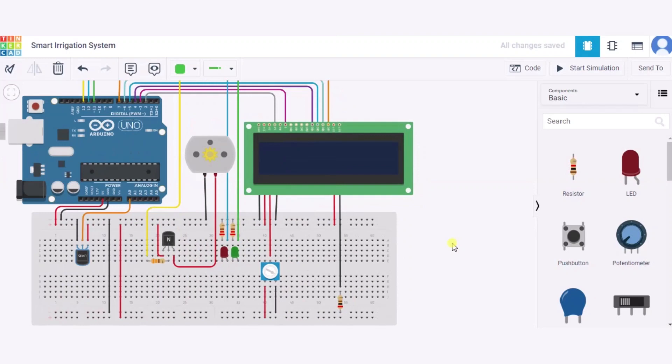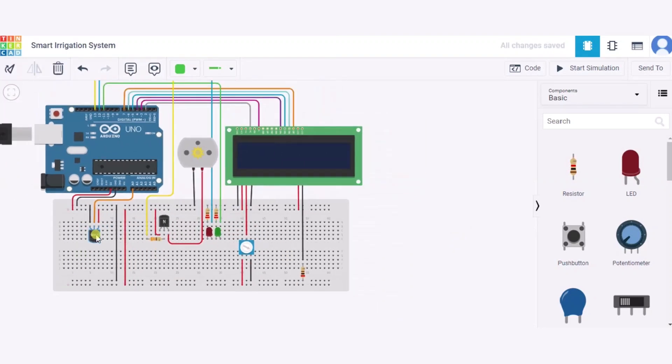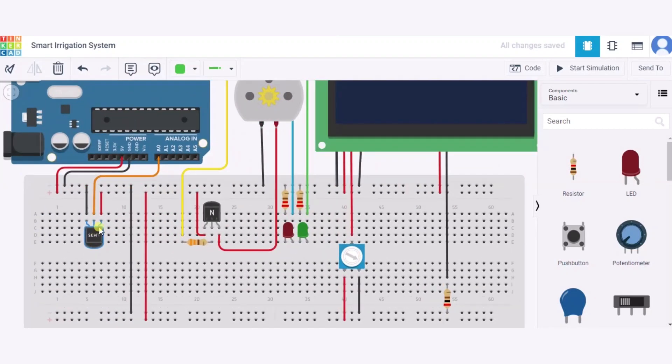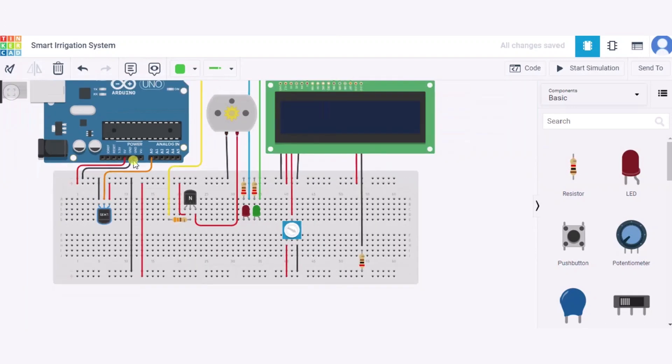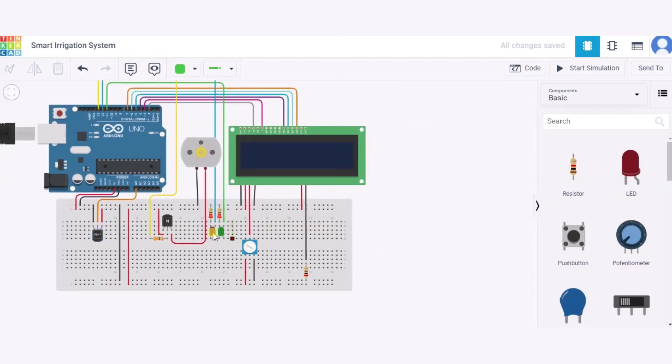Now let us see how to connect the circuit. First, let us see how to connect the temperature sensor. It has three terminals: the first is the VS, which will connect to the 5V power supply of the Arduino. The second is the V-out, which will connect to the A0 pin of the Arduino. The third is the GND, which will connect to the GND pin of the Arduino.